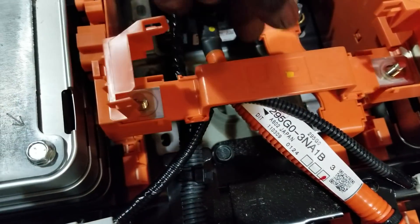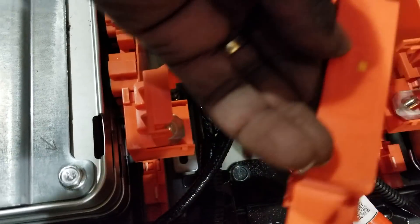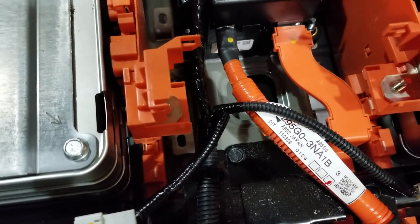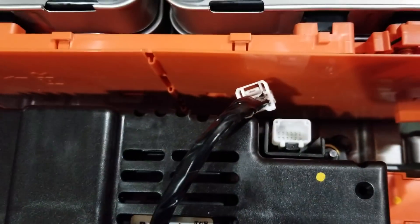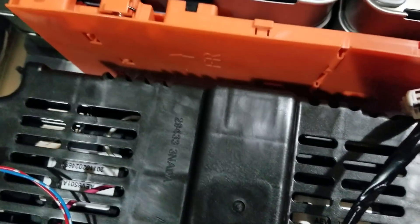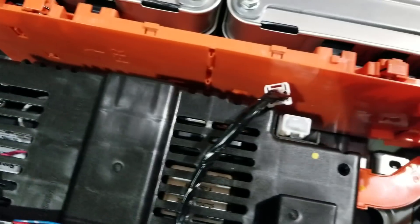We got our first bus bar out — voila! Look at that. We're gonna go through all the other ones, disable them, and then come right here to start taking that orange pack out — the one connected to the series configuration. Stay tuned.